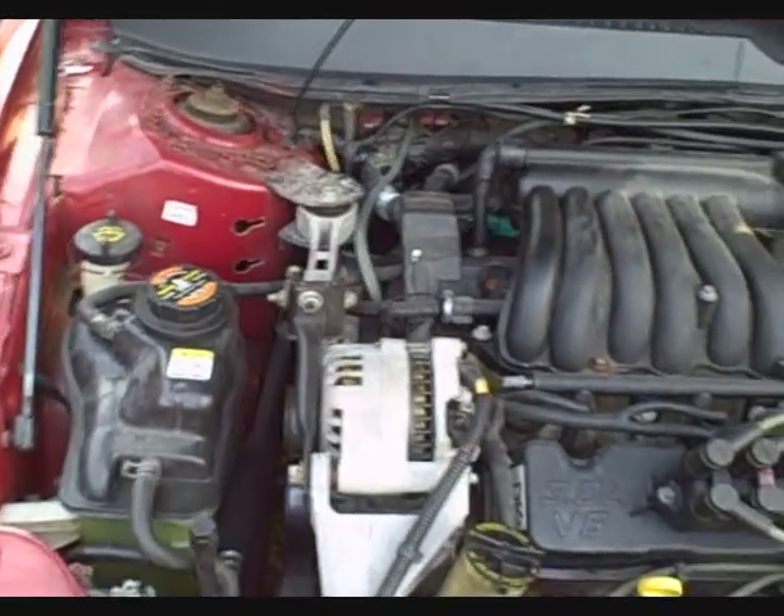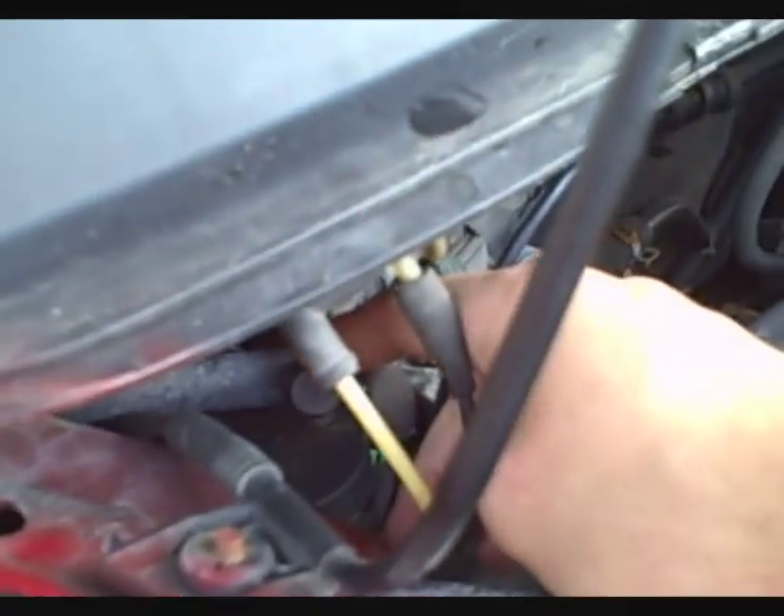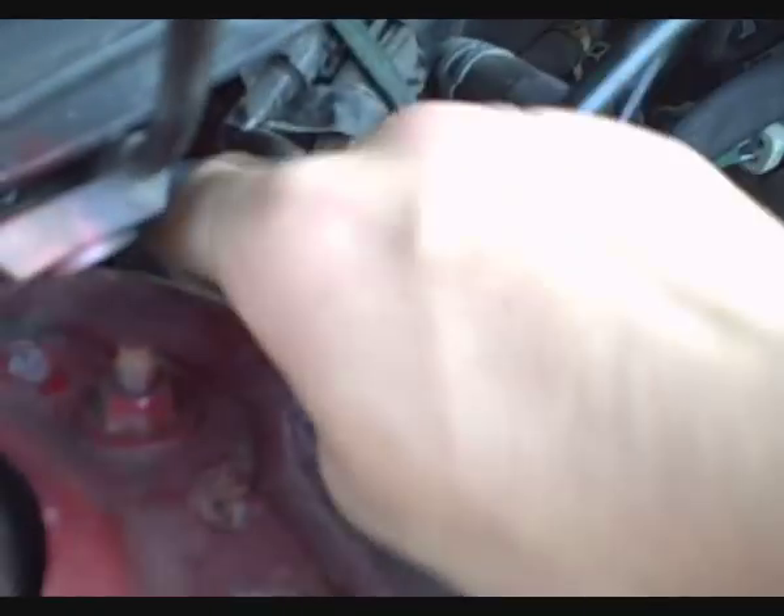On this 2001 Taurus with the Vulcan engine, there's a high pressure port, and the low pressure service port is back here. To get to that, pull these vacuum lines out of the way and we can move the washer fluid line. This is the low pressure service port.